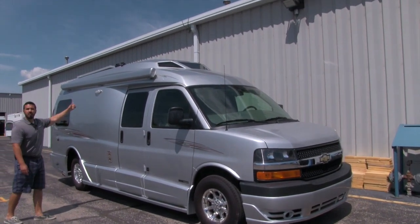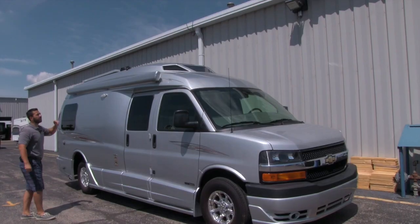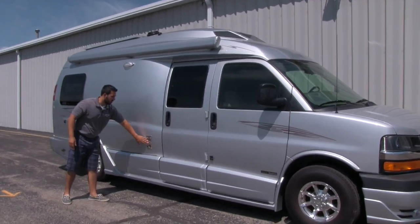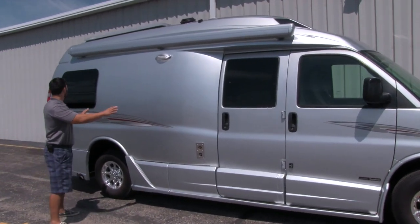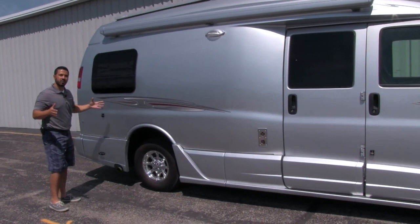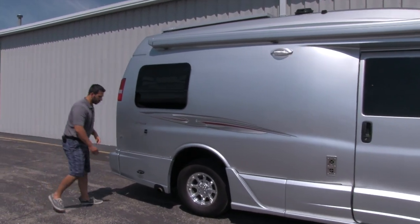You'll have your power awning here — nice and simple, touch of a button it comes out, touch of a button it goes back in. The arms are going to be built into the awning, so it's not going to box you out here. There's also a Suburban propane heater there. One of the things that make the 210 a 210 is going to be the wide body — they have fiberglass on here, widening out the body to give you some extra space and extra storage as well.